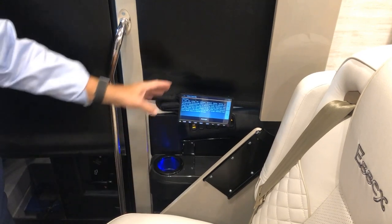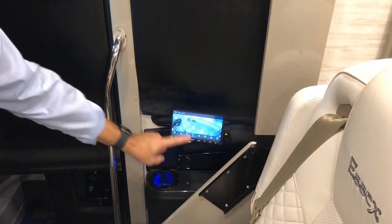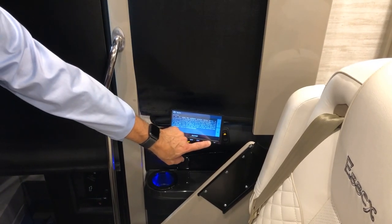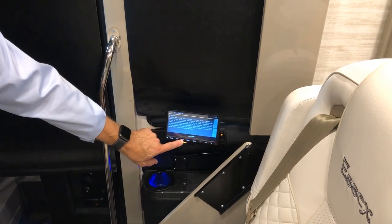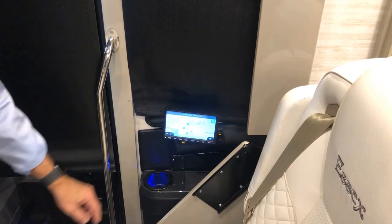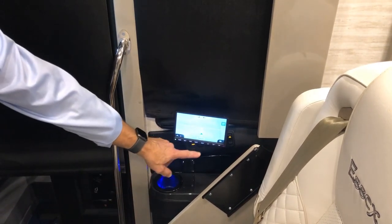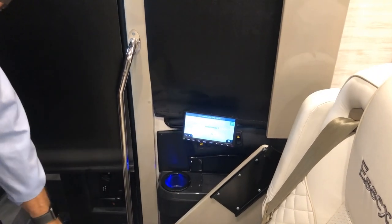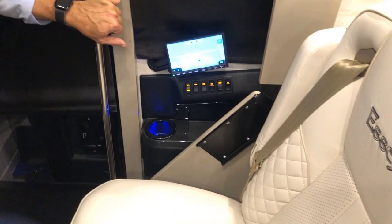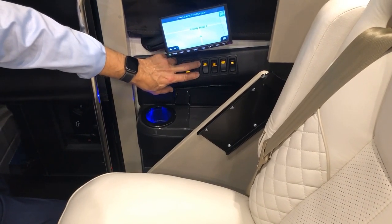At the passenger seat there's an additional screen that mirrors the driver's location screen. It shows camera selections, and you can go to the navigation screen — the driver will need to accept conditions first, then you'll be able to navigate. This is a buddy screen that helps the passenger navigate or go through camera selections. Just below that is another phone charger. Rocker switches here control the patio light (white or amber), and the visor up or down.